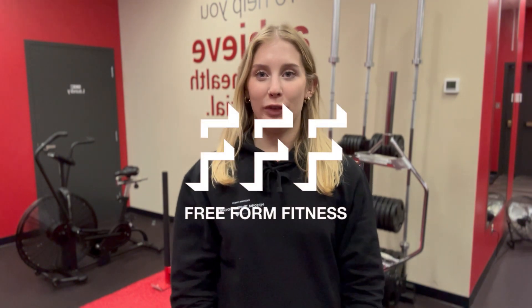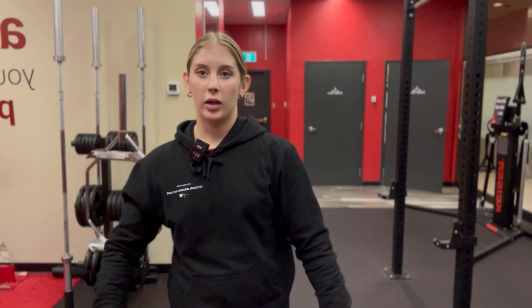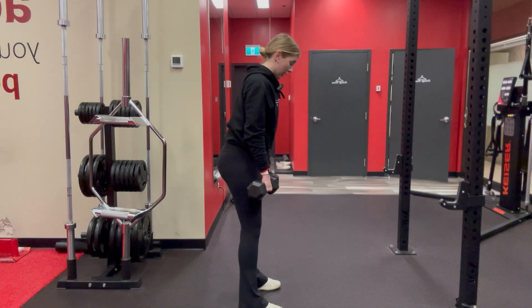Hi guys, it's Bree at Freeform Fitness. I'm at the Albert location and today I'm going to go through how to properly perform a Romanian deadlift. The Romanian deadlift is a variation of the traditional conventional deadlift where the legs are a little bit more straight, slight knee bend, but we're mostly working the glutes and the hamstrings in this movement.